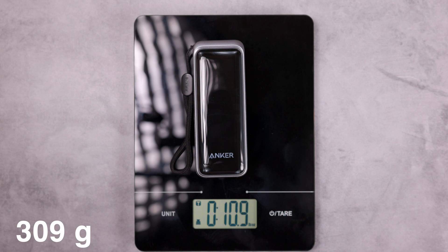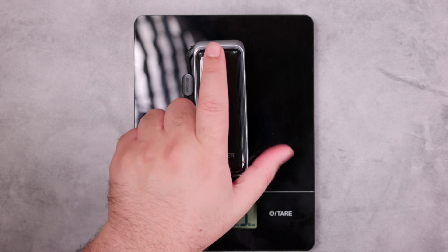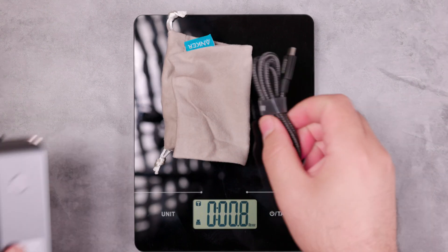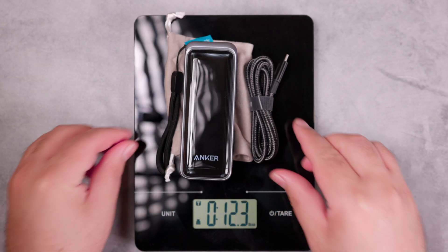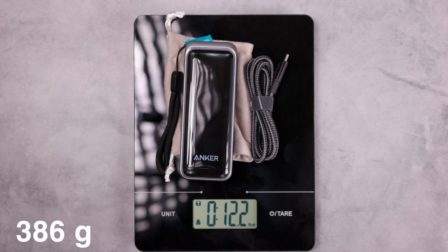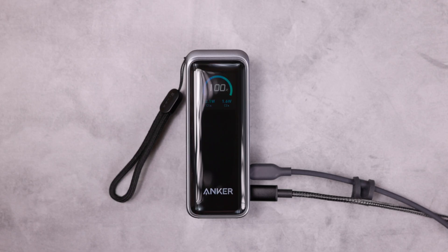The device weighs 10.9 ounces. The weight with the pouch and cable is 12.2 ounces.